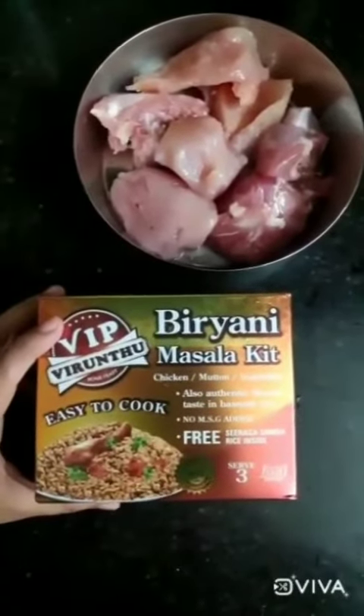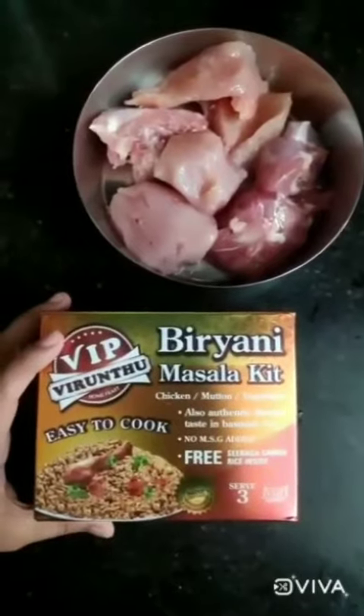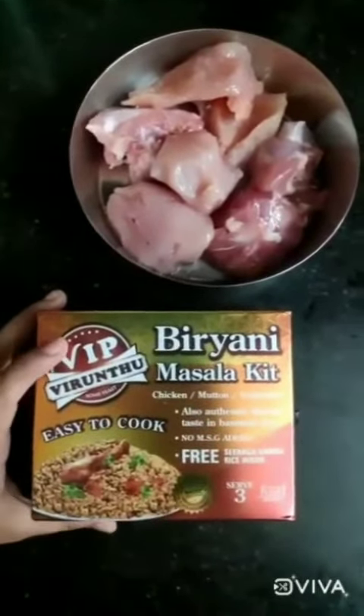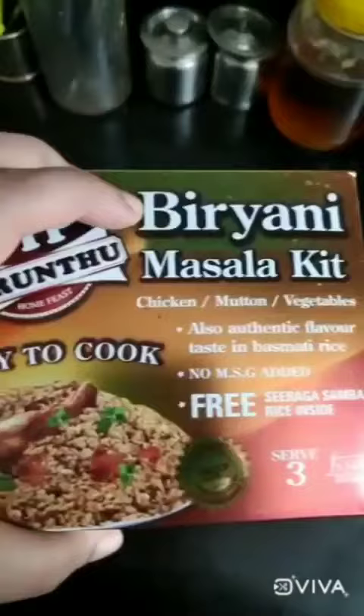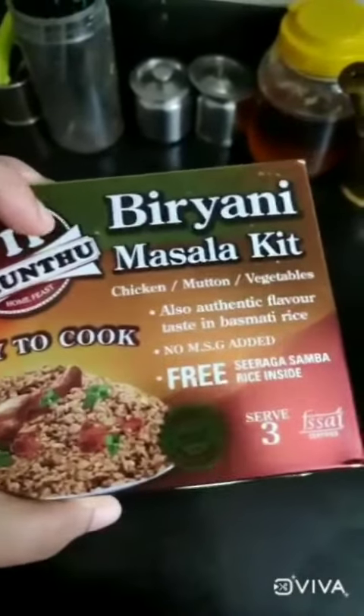I have received this VIP Virindpu Biryani Masala Kit, which basically claims to be a very hassle-free and easy, simple way of making a delicious biryani. It says that it has just 3 steps in order to make a yummy biryani. So what does one really need?